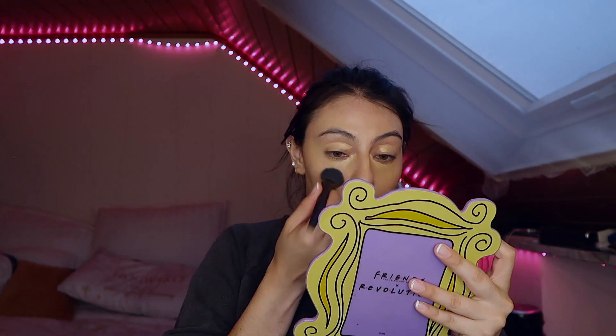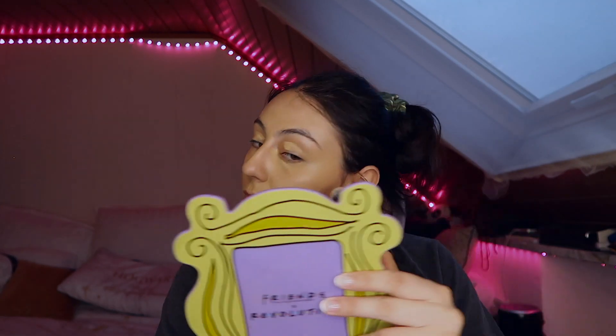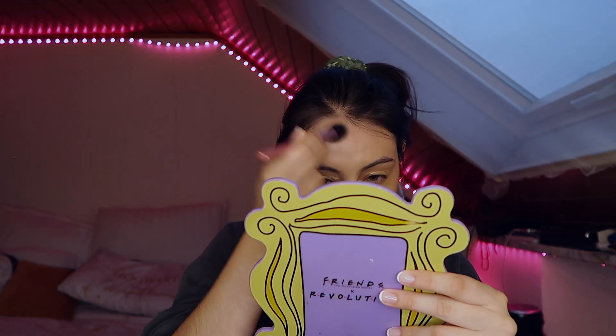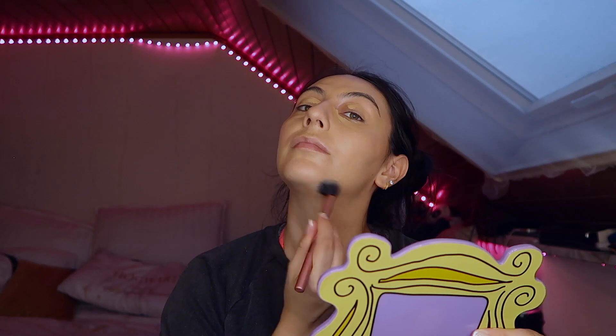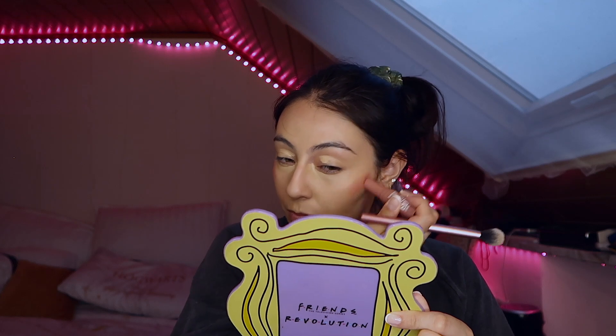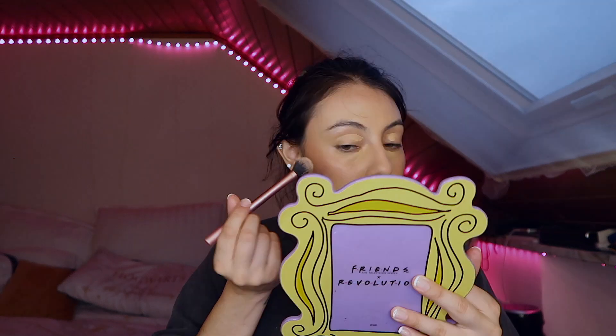I'm doing the typical concealing absolutely everywhere. I'm using my brush for this to try to keep as much coverage as I can, but without layering too much makeup. This is the key thing here for me, and that's what I found worked best for this kind of makeup look. Do thin layers — that's the key for the longevity of your makeup.